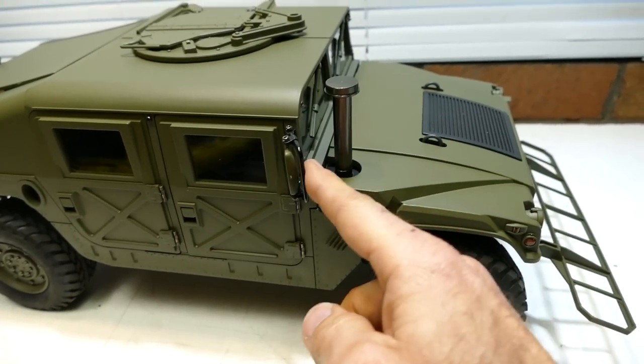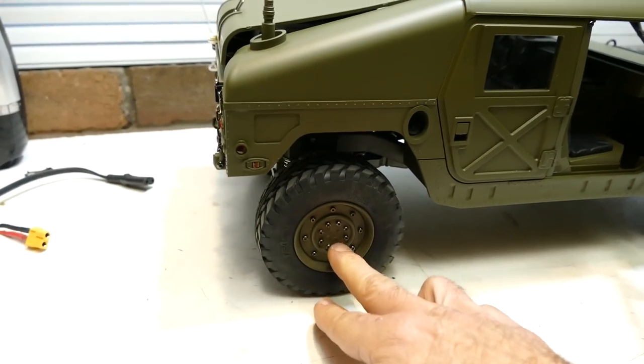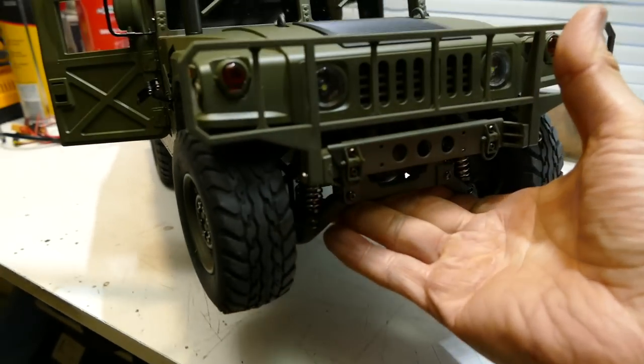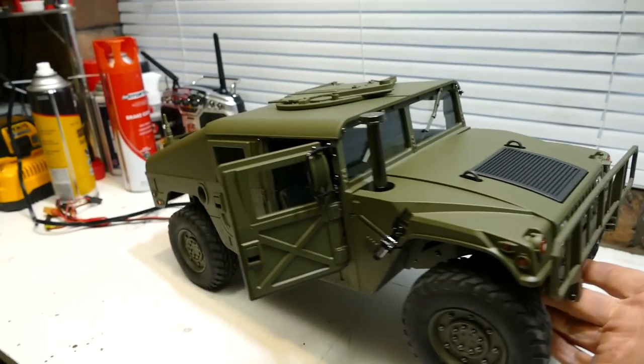The body — even this piece is metal. Door handles, everything is sweet. Hinges are metal. True bead locks, foam tires. And it's got portal axles — that's a big thing I'll get into in the video. It's actually got portal-style axles. But enough talking, let's get into it and see what makes it tick.